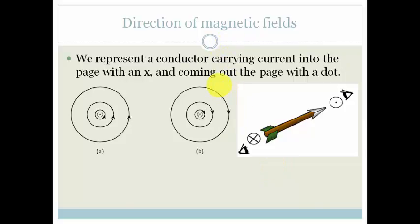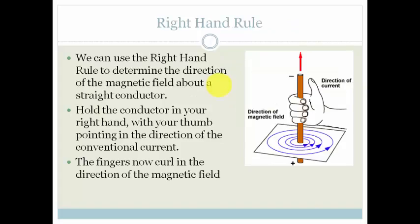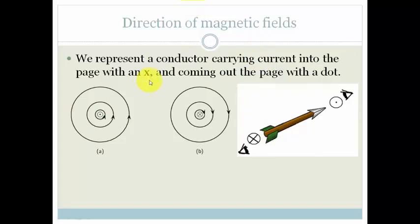It's very difficult to draw these in three dimensions, but what we can do — and what we do do — is draw them using symbols, just as we do with circuits. We represent a conductor carrying current into the page with an X, and current coming out of the page with a dot.